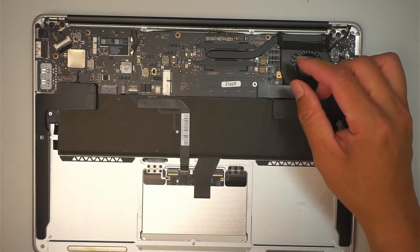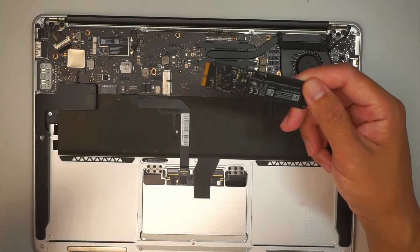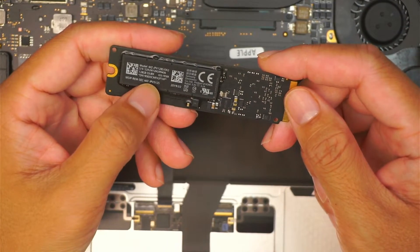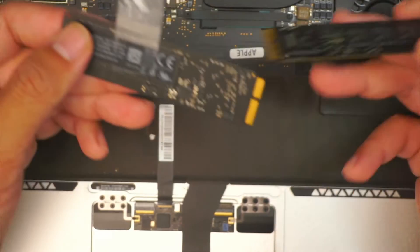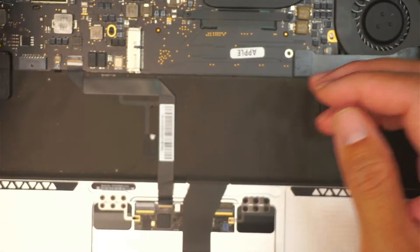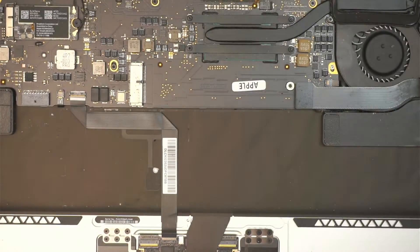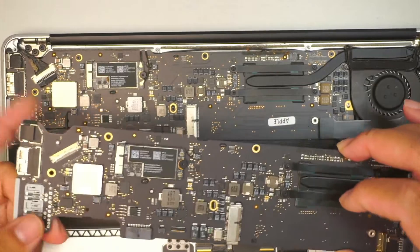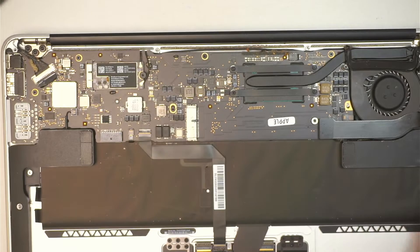There was a hard drive that was pre-installed — I already removed it. I tried to extract the data. This hard drive is only 128 gigabytes, which is too small, so I removed it. I'll be upgrading it to the 256 here — I already extracted the data and transferred it over to the 256. So the only thing left is to remove the motherboard and replace it with this refurbished, used motherboard here. Let's go ahead and get started.